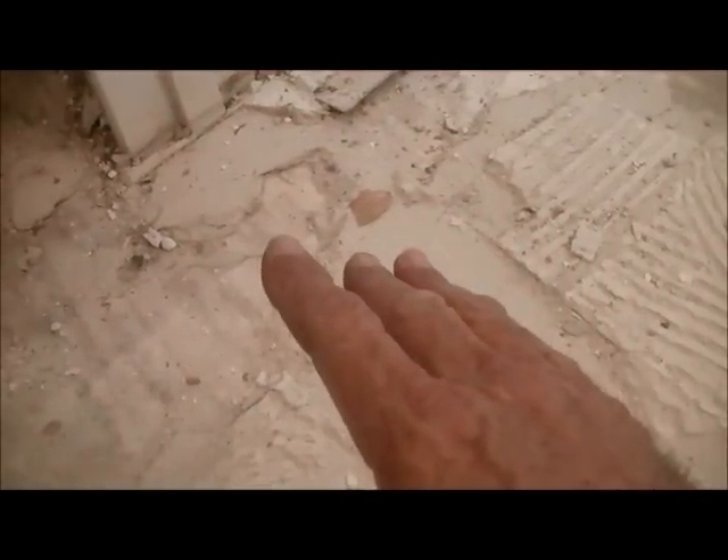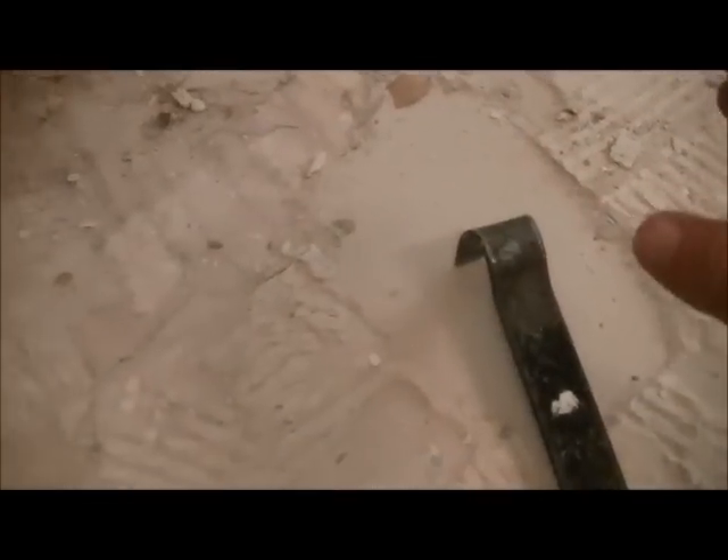So please, people — when you're putting your backerboard onto plywood, don't glue it. Do not glue and screw. There's no point. It's redundant. It doesn't do any good and it causes the next guy a lot of problems.